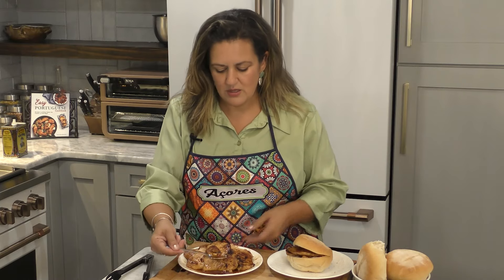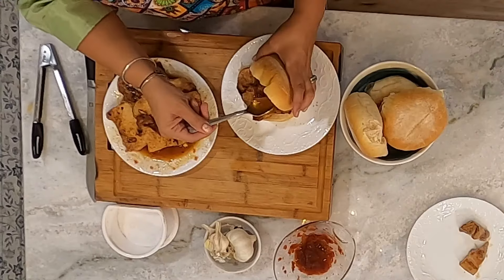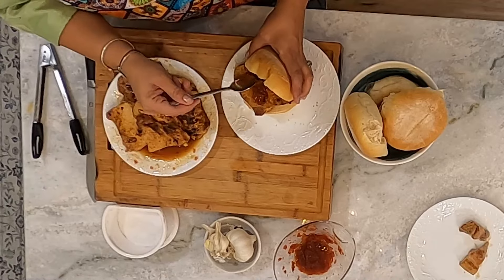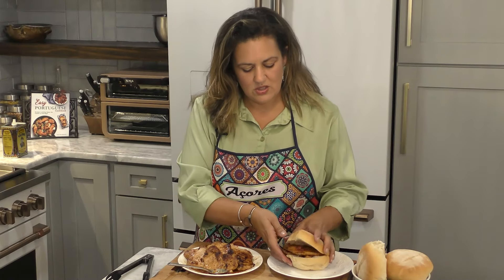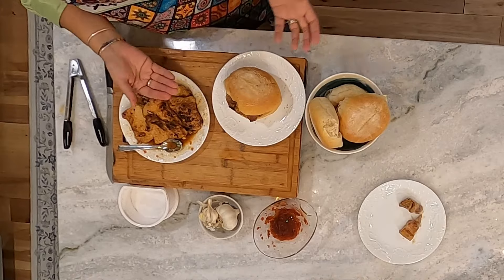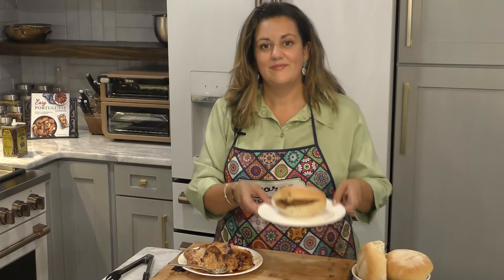You can take some of this sauce and add it right on top of those fillets — that is absolutely delicious. If you want to do this for a football game, you don't have to put two in — you can get smaller rolls, put one each, and you can have your own bifana sliders. A beautiful Portuguese bifana.